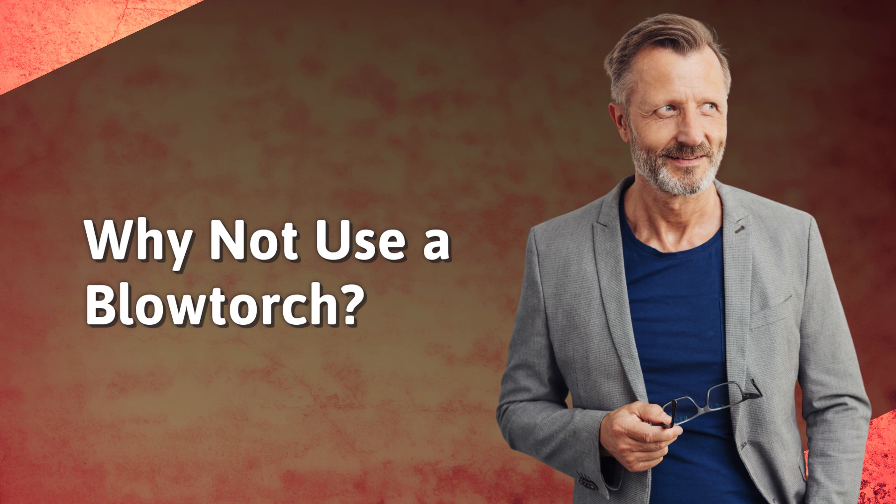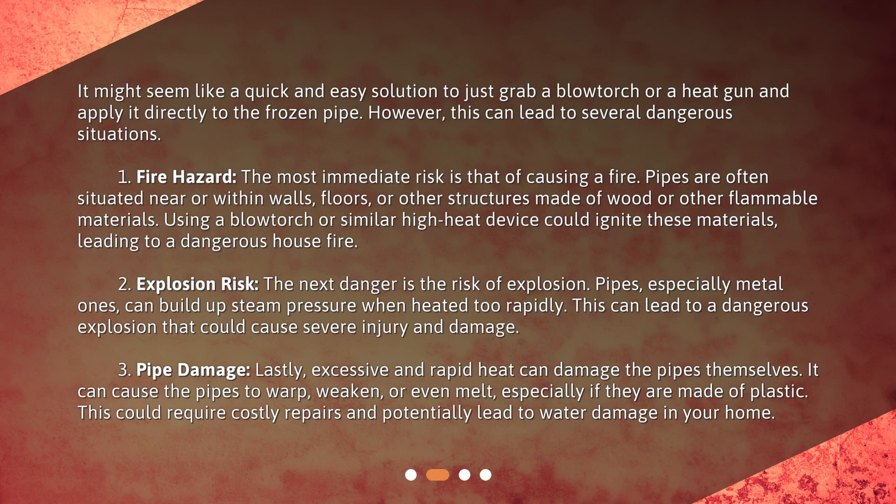Why not use a blowtorch? It might seem like a quick and easy solution to just grab a blowtorch or a heat gun and apply it directly to the frozen pipe. However, this can lead to several dangerous situations.